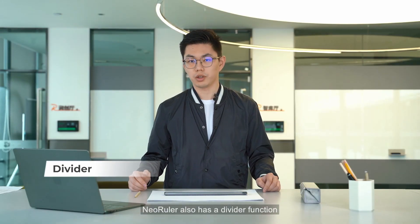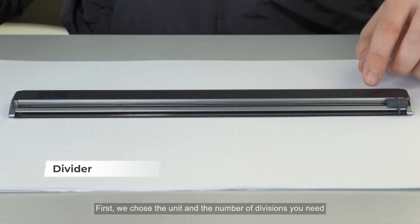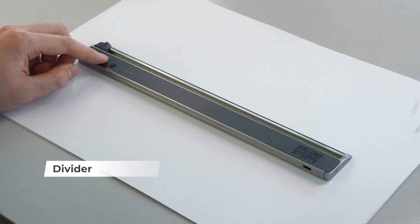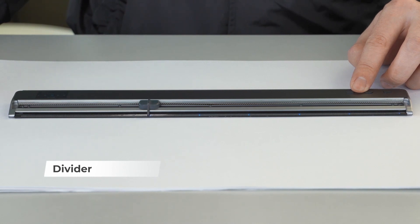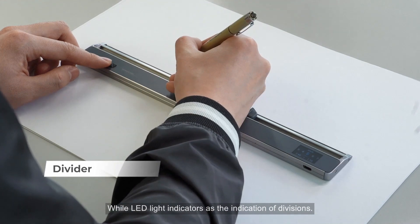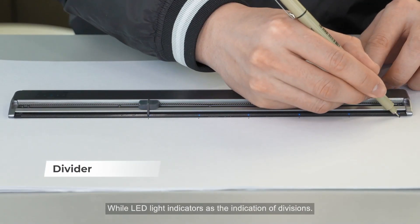New ruler also has a divider function that allows you to divide a certain distance into several equal lengths. First, choose the unit and the number of divisions you need. Swipe the pointer to capture the distance you want to divide, and it divides into several equal lengths with LED light indicators showing the indication of deviations.